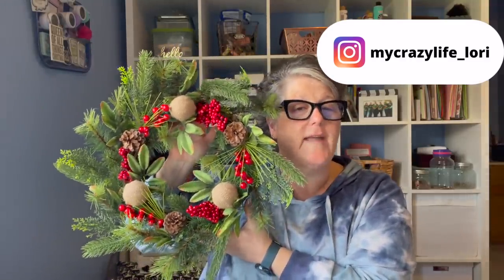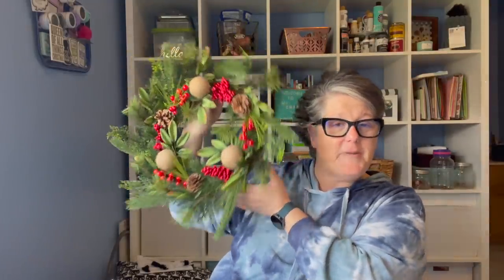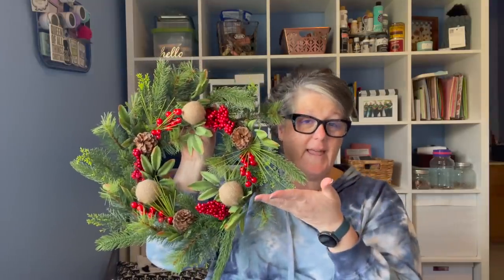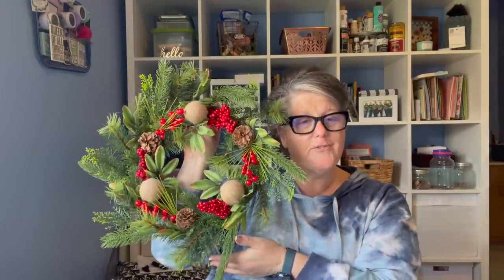It could go on your front door, in your cabinets — I might even hang it behind me on my bookshelf. I definitely want to share that with you. It was sent to me and the link will be in the description box below.